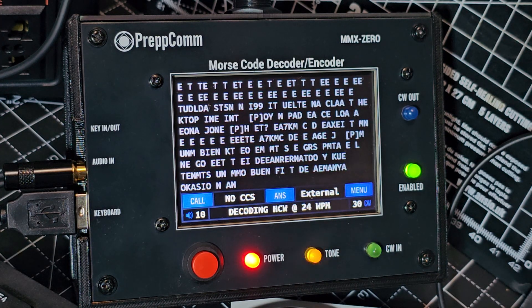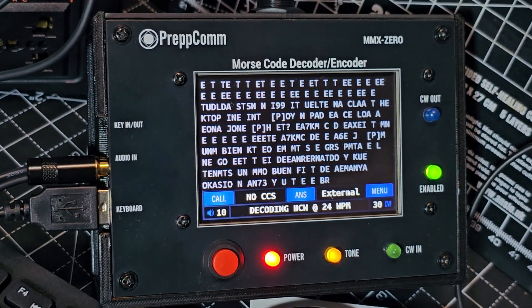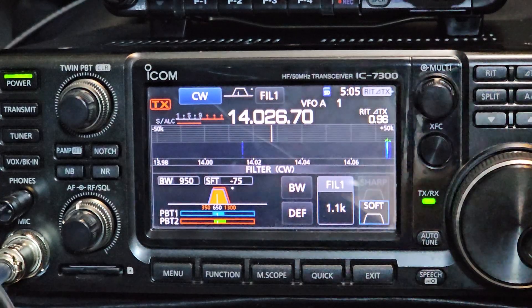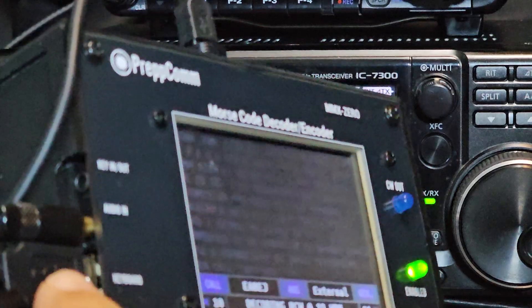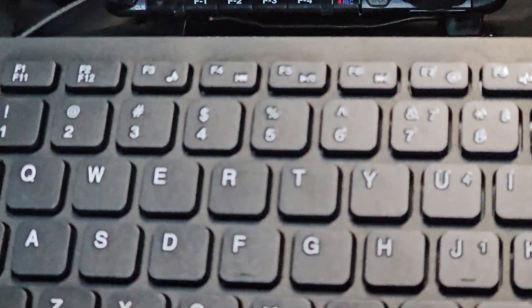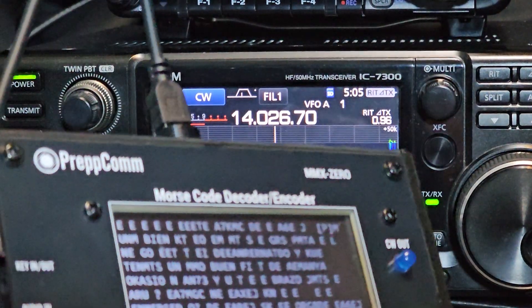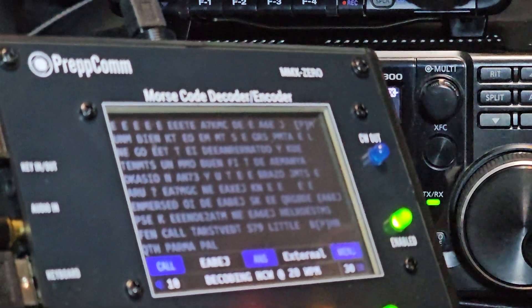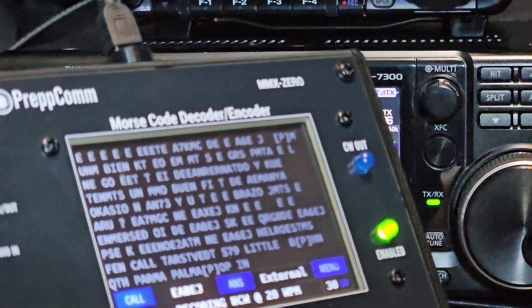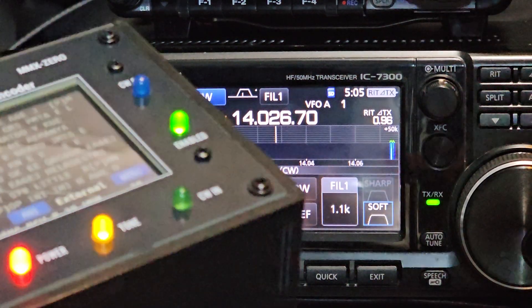Let me show you my settings on my 7300. I'm not saying these are the settings everyone should use — I've just been tinkering for about 10 minutes and these are the ones I've used to decode this signal. You've got a keyboard, just a normal keyboard, that you can control it with, and there are many functions. It's just on decode/receive at the moment and the audio in is coming from the 7300.